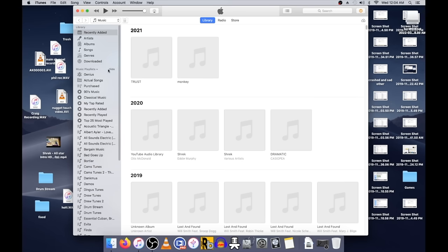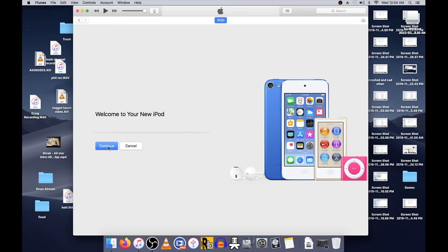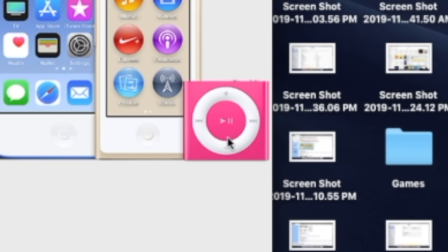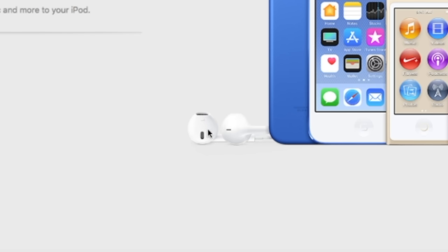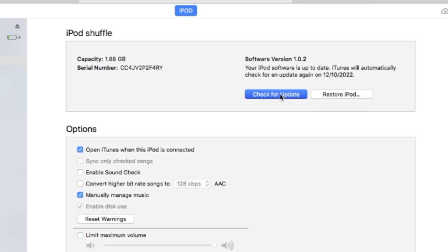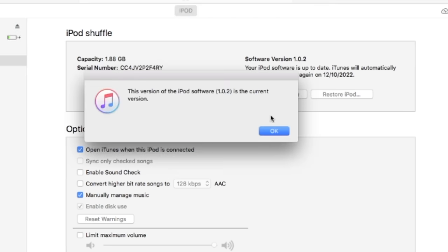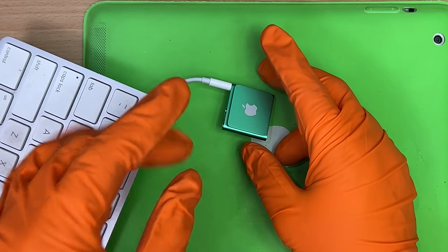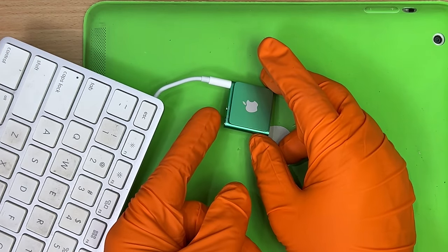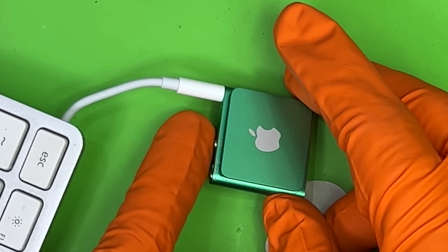Woo, yeah, there we go. Look, there's us — and those are the more superior Apple ones. They're okay. 1.8 gigs. Yes, go on, check for an update, mate. All right, we're going to try and get Scarlet Fire to play out of this, but you can't charge and play at the same time, because everything's done through the headphone jack.